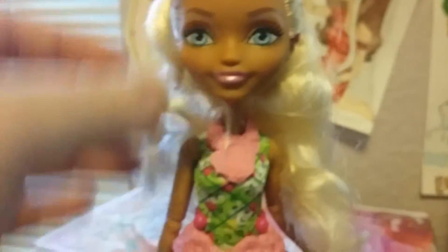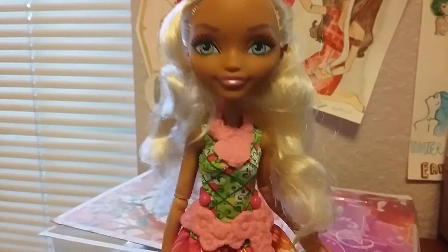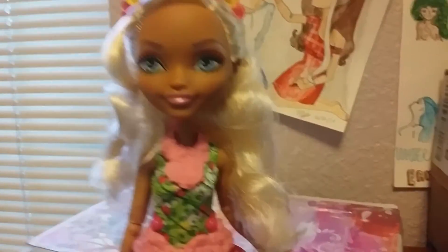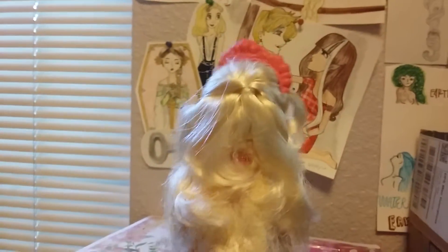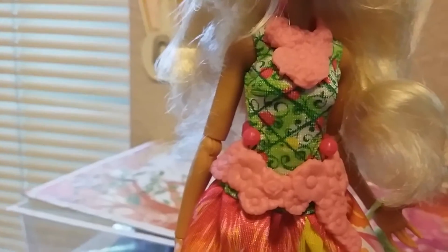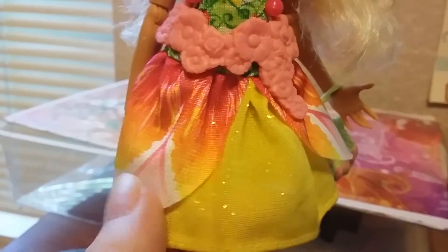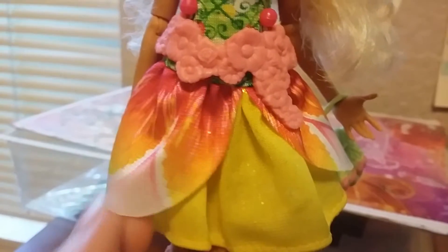Her hair — I will be taking that down. She is actually as short as the Wonderlandians, so she is pretty short, just like her story is supposed to be. This is her from the back. This is what her top looks like. There we are — this part is pretty sparkly. Then she has some petals-like fabric on top of that.